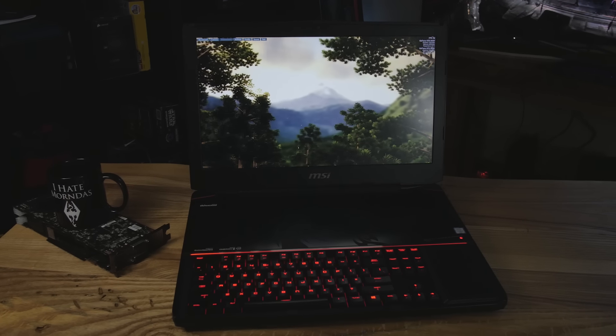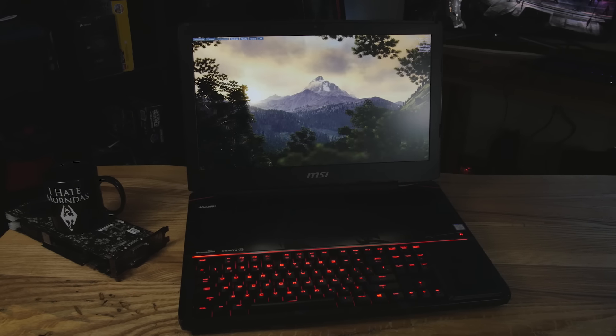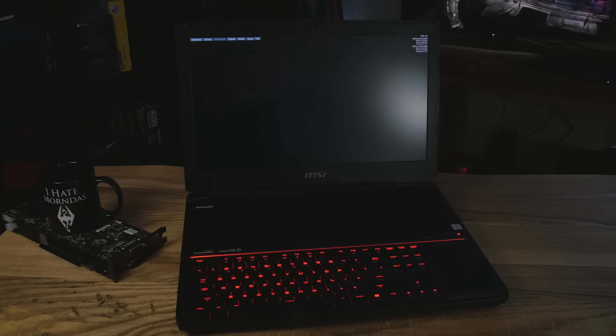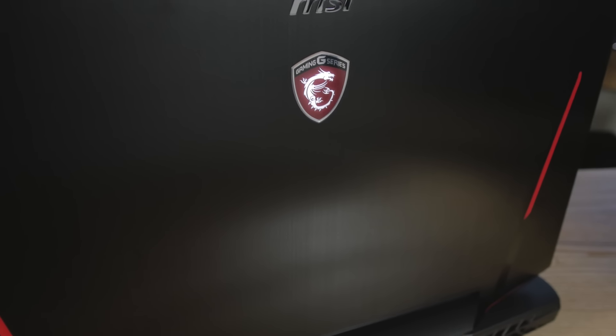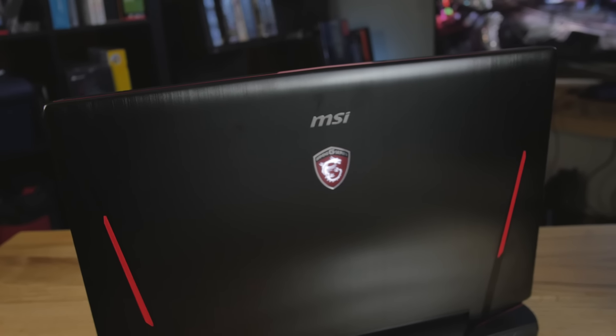This is the GT80 Titan from MSI. It's too much — this is too much of a laptop right here. In this video, I'm going to cover everything to do with the outside of the laptop, then talk about the software with a screen capture, and cover some benchmarks from gaming. I'll benchmark the hard drive, and that'll all be in the second half of the video.